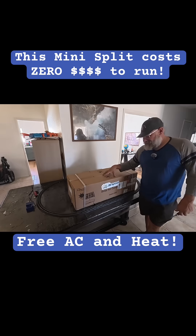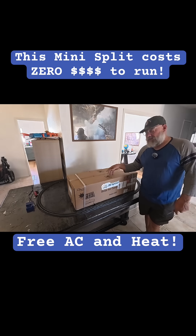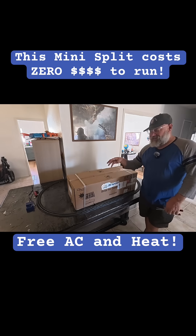What we have here is the AirSpool 12,000 BTU mini split with the heat pump. This is a hybrid unit so it can take solar panels.